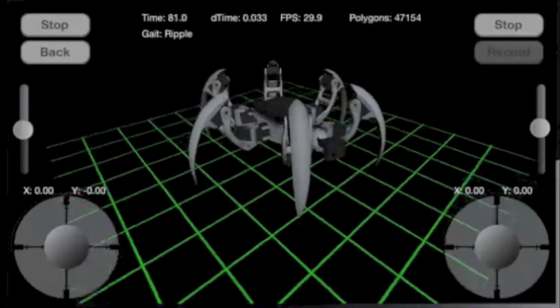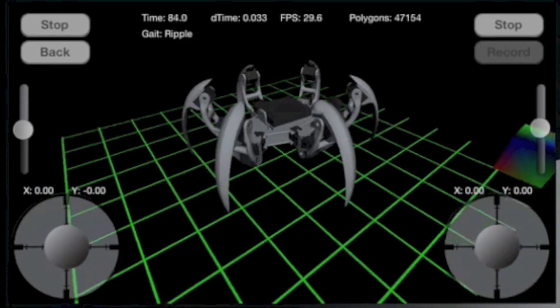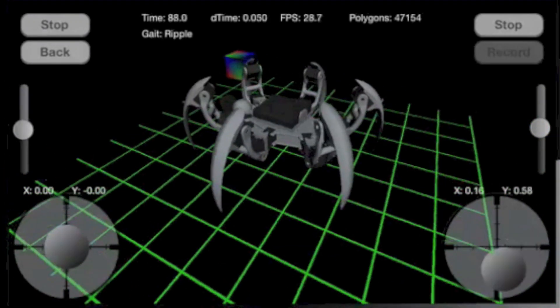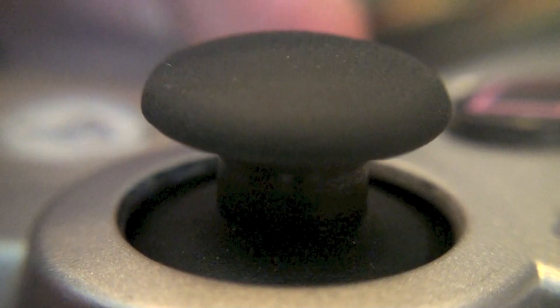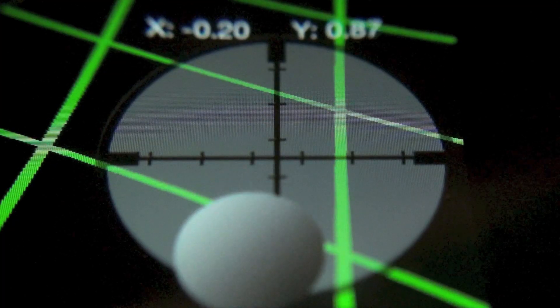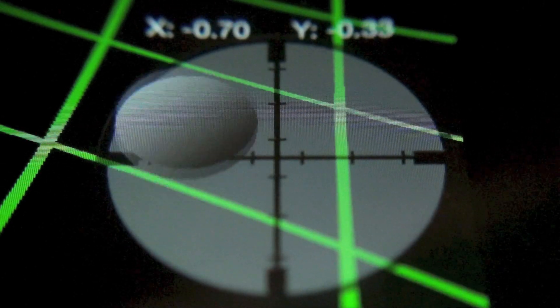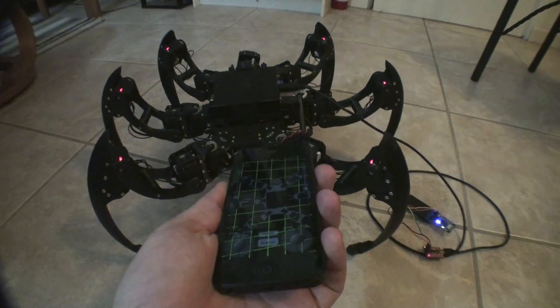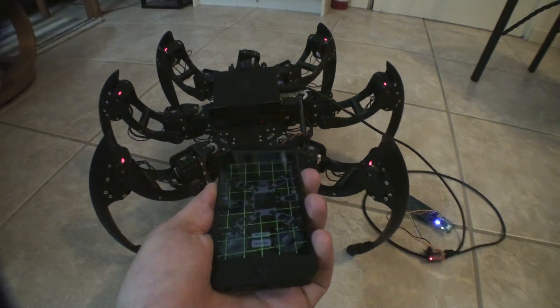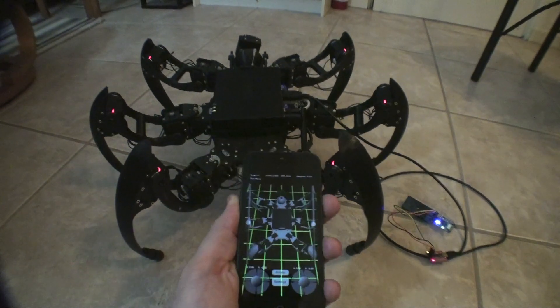The first thing you'll notice after opening up the interface is the new OpenGL simulation based on the SOLIDWORKS models used to design Dimitri. An important part of the six-axis controller were the two joysticks, which have both been mimicked in the iOS interface. The iOS accelerometer values change the angle of the camera in the simulation and are also passed to the hexapod, where they may be implemented in a custom behavior.